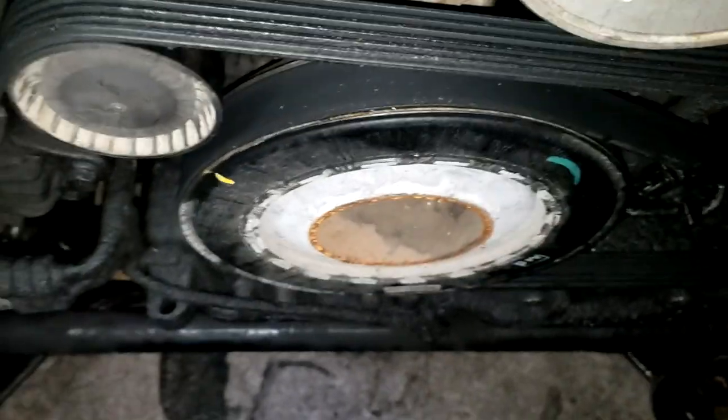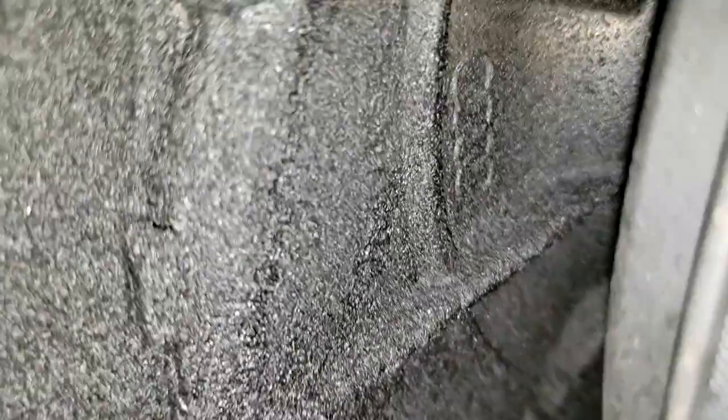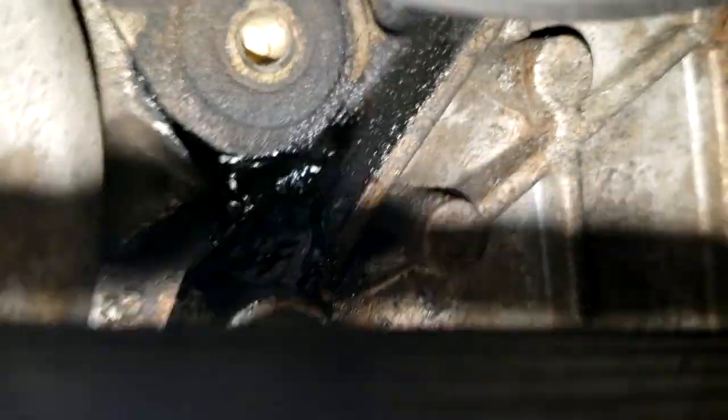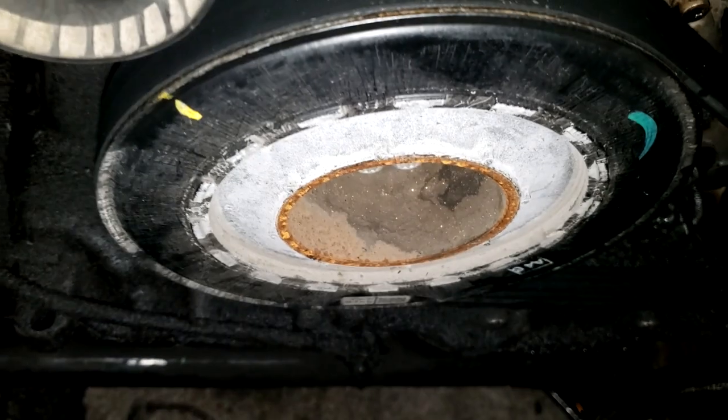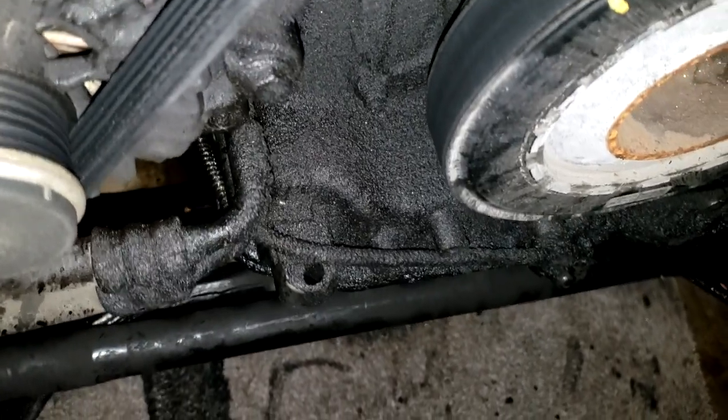Now that I actually have the seam pulled apart, you can see how bad these oil leaks up front really were. I'll give you a quick view of it. We're going to be replacing all of the oil seals up front, so the oil leak causing all this mess is going to be replaced during this job. Over here is actually pretty bad - it's actually wet as well.